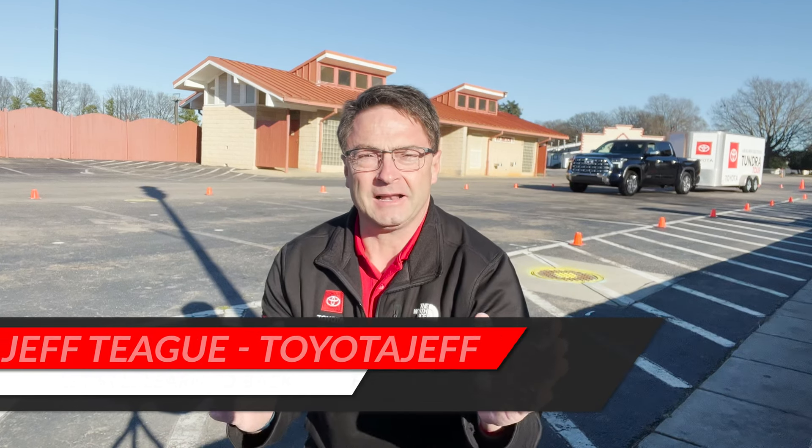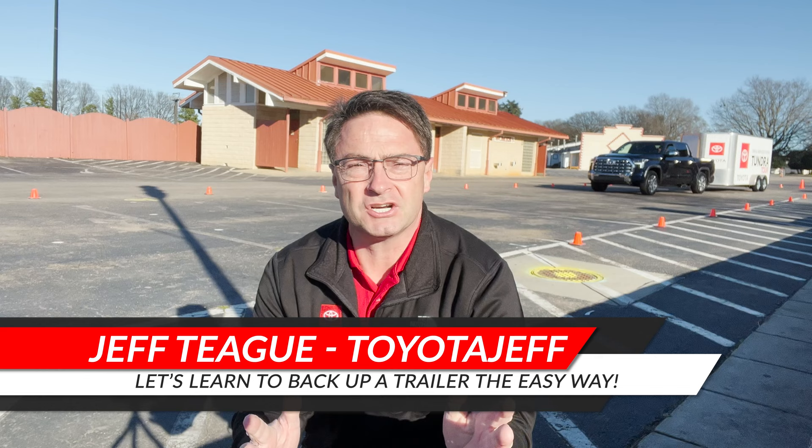Hey everyone, I'm Jeff Teagan, Raleigh, North Carolina with Toyota Jeff Reviews. Today we're looking at the 2022 Tundra and we're going to look at the towing capability, specifically the straight path assist.